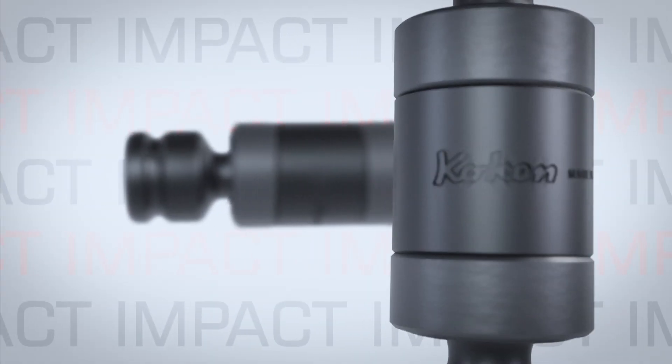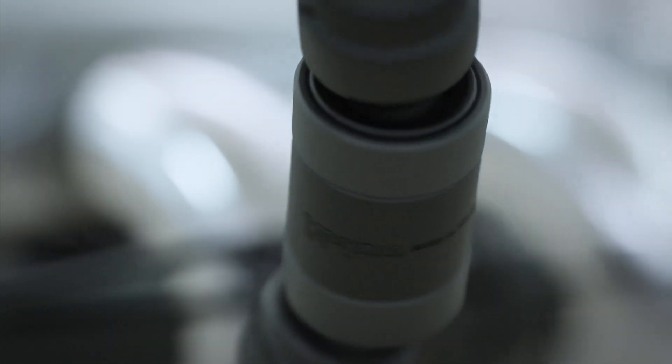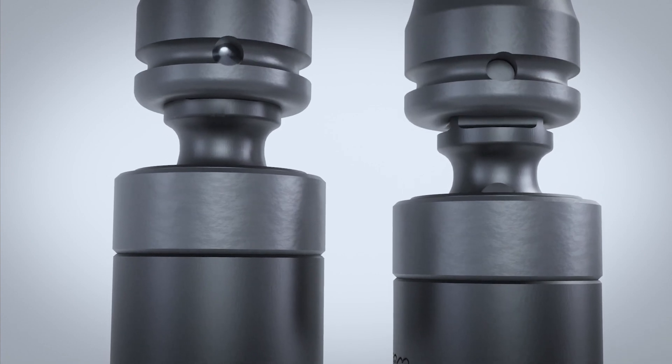Our impact sockets offer both flexibility and strength. These designs use pins to rotate, and they're available with a ball-locking mechanism and a push-pin version.